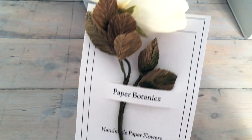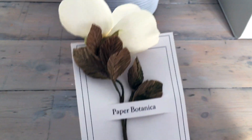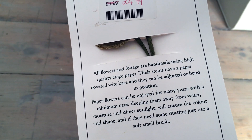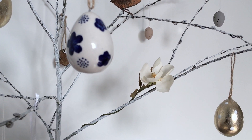I'd put all the decorations on and then I suddenly remembered that I bought this lovely paper flower the other day. Apparently it's handmade and it used to be £9.99 - I got it for £4.99, which was an absolute bargain because it's beautiful. So I added that to the tree.